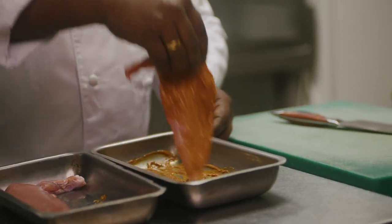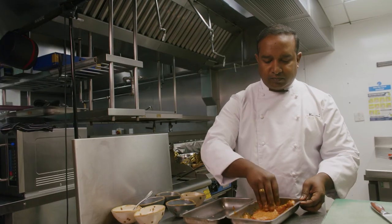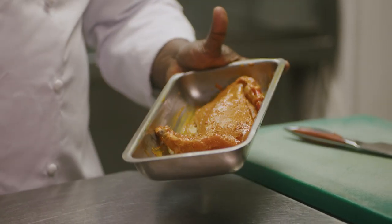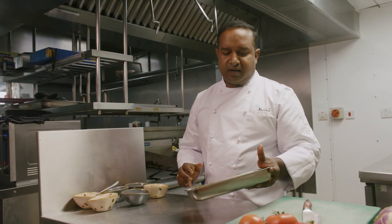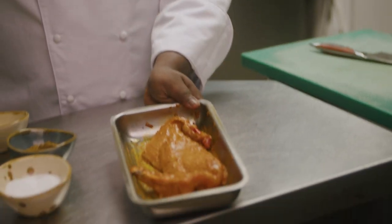So we're going to add the guineafowl breasts — it's nicely deboned. Now the guineafowl breast is marinated with all the spices we added, and we need to leave it at least for an hour to get the flavors into the breast.